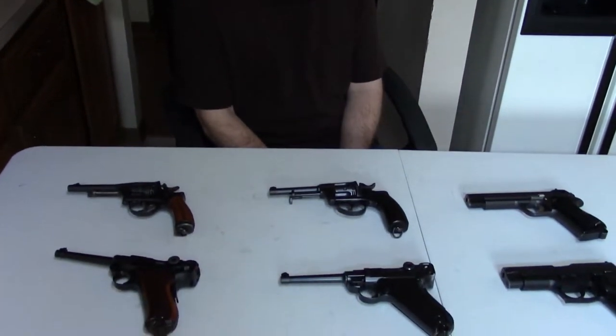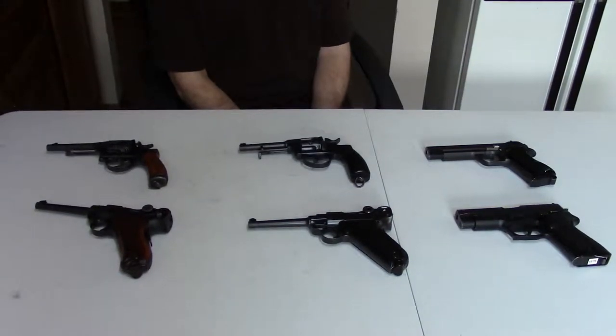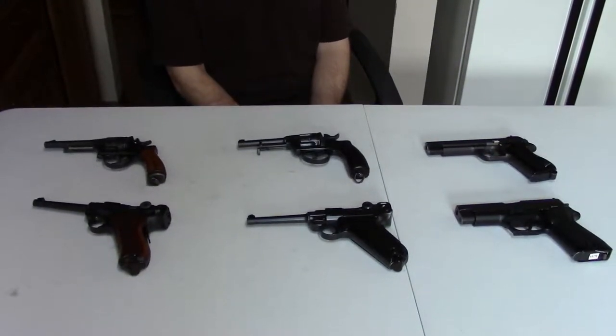Hi, this is Misha, and today in kind of our ongoing revisiting of some of the older guns, we're going to look at Swiss military service sidearms from the late 19th century through more or less present day. And this will probably end up being a two-parter, but we'll get started.